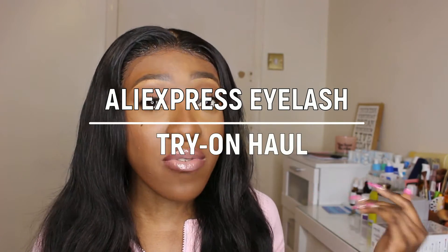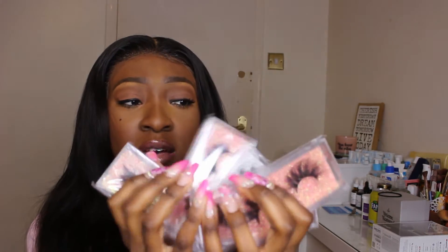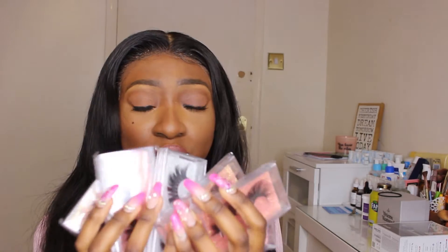Even though we're in lockdown, it doesn't mean you can't get your eyelash game up for when lockdown is over. AliExpress takes forever to come — like two to three weeks — so it's better to have these in advance ready for the turn up, because when lockdown is over it's going to be lit. These are the lashes I'll be showing you today, around one pound each.